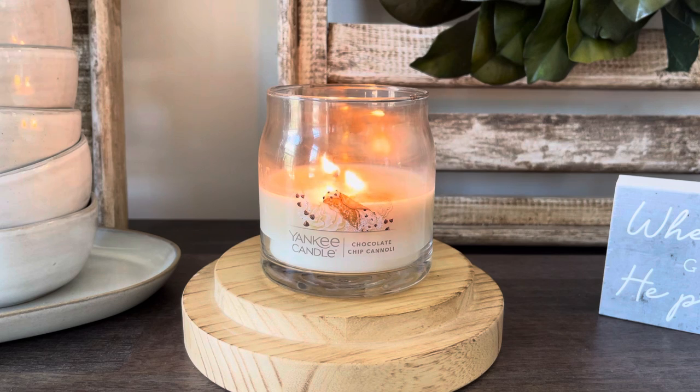As you can see, I have it here in the medium signature jar. These are not available in store — they are an online exclusive only in the medium size. You can normally also find them at Kohl's and a few other places, maybe HomeGoods. The description says: a sweet treat with fragrance notes of pistachio, cannoli shell, and chocolate chips. Your top notes are granulated sugar and chocolate chips. Your mid notes are cookie accord and roasted pistachio. Your base notes are sugared vanilla, heavy cream, and crushed cannoli shell.